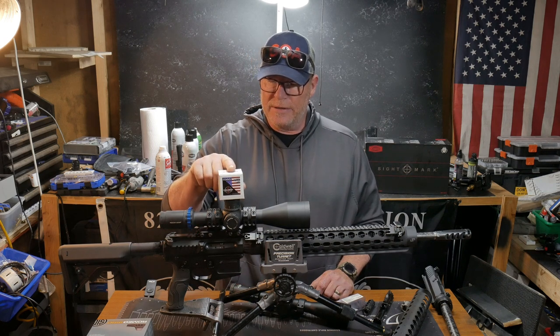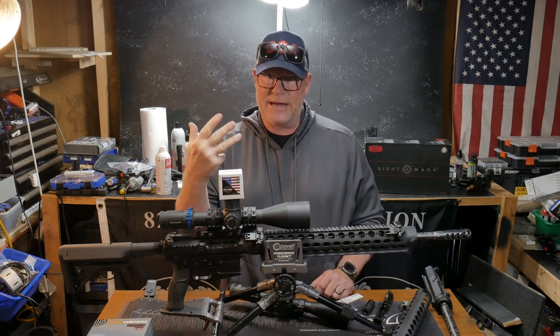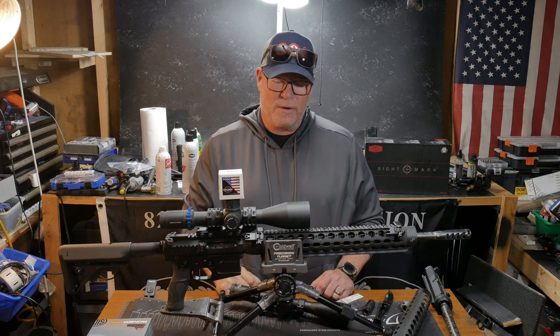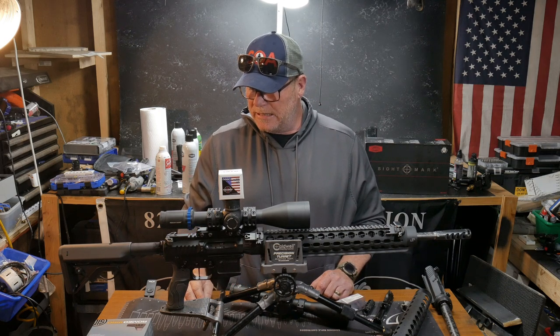We'll also be setting up and testing where these rounds impact with the competition three-gun rifle. I've got three of those I actually have to test to make sure everything lines up. There's a lot of work involved in this, but we'll be heading out this week to do that.